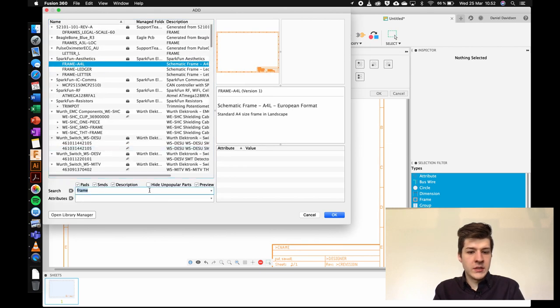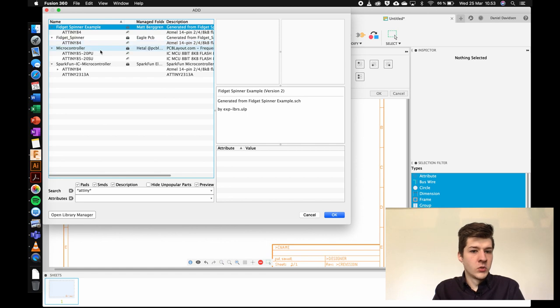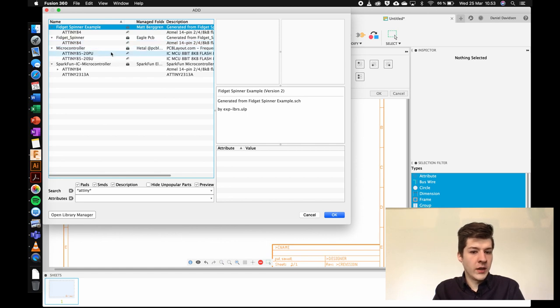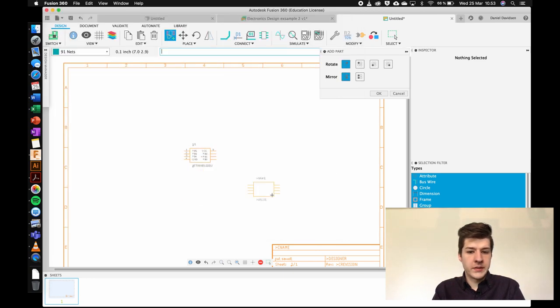The first component I need is the ATtiny, so I search 'ATtiny' — but with no asterisk I get no results because the search is very sensitive. Adding an asterisk before and after the term lets it find words containing that string. I may have multiple libraries that you don't; you can search 'add library eagle' online to find options, though Fusion has many built in. I'll choose an SMD component in a suitable package and click OK to place it in the schematic.